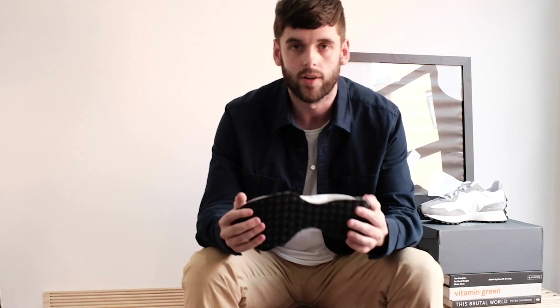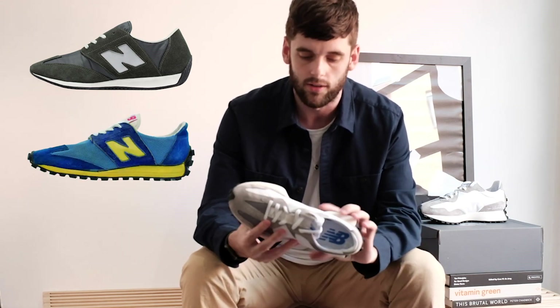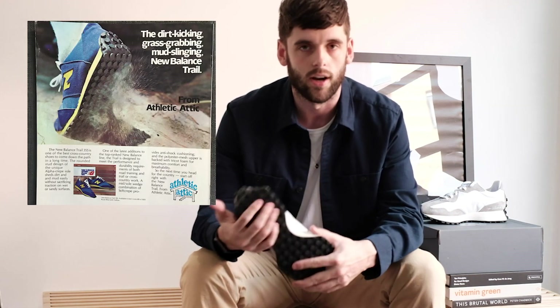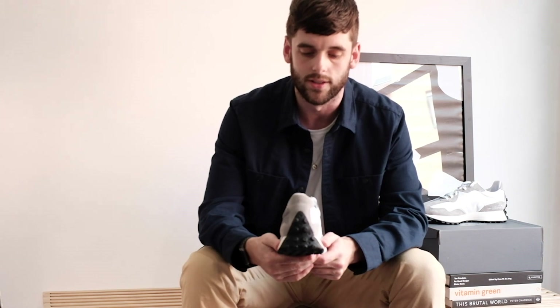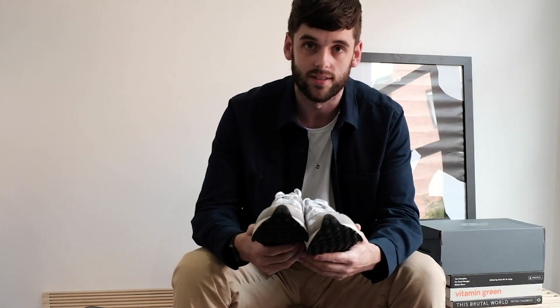This is made up of a combination of a few New Balance heritage silhouettes — there's a 320, which I'm going to show you on screen now, and the 355. The midsole is based on the 320 — you can see the shape that comes through the center. Then this studded sole is based on the trail running inspiration for the 355, which runs all the way across the bottom and all the way up the back, giving it this really iconic squared-off shape.